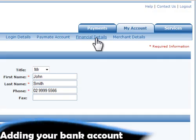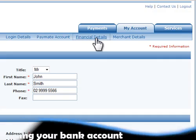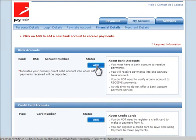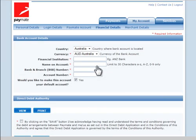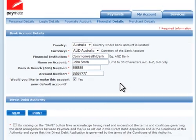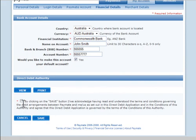The first thing you will want to do is add your bank account. You can add multiple bank accounts tied to your Paymate account but receive payments only into one default account. To do this, click the Financial Details menu. Under Bank Accounts, click the Add button. Just enter the details of your bank account and tell us whether or not you would like this to be your default account. This is only relevant if you have more than one account. Tick the Direct Debit Authority Acknowledgement and click Save.